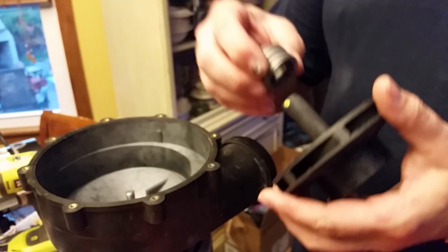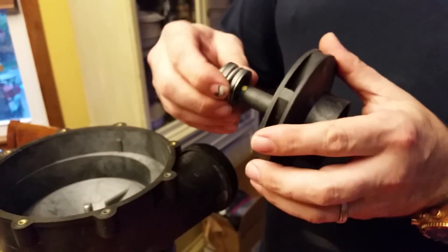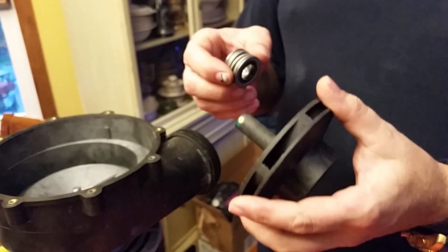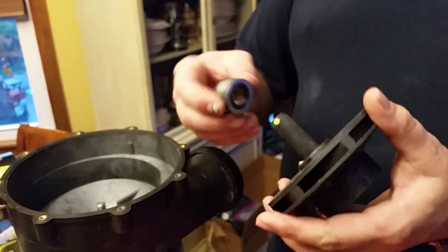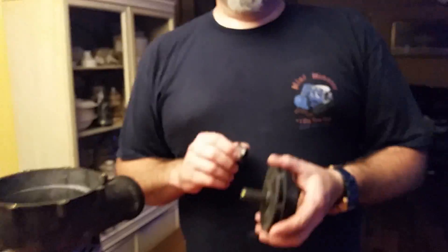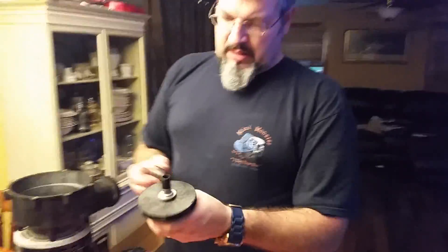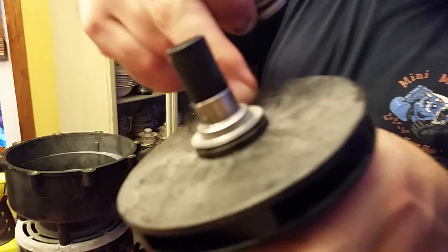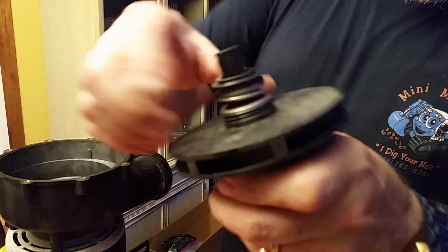What we want to do is get this on here — it's kind of tough. In the instructions it says to use water. I just used a little bit of water and squeak it down. That's the metal sleeve pushed all the way down.